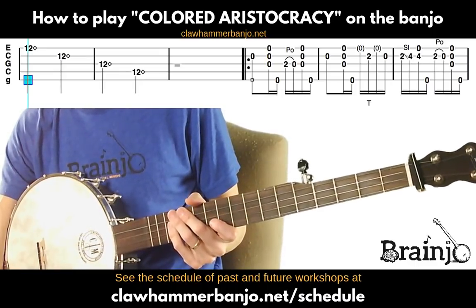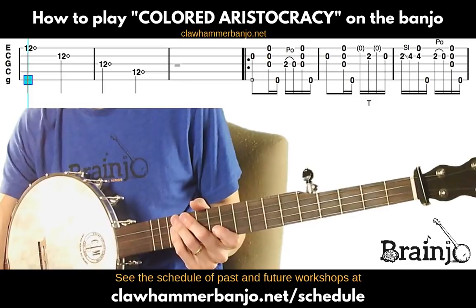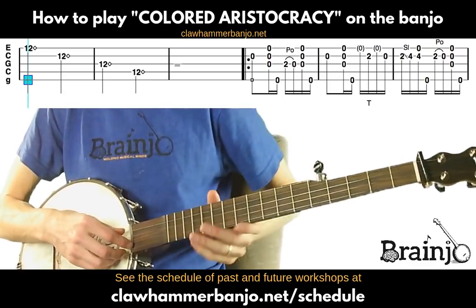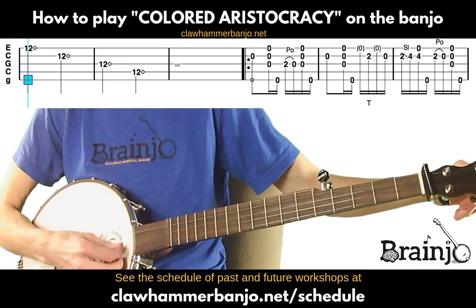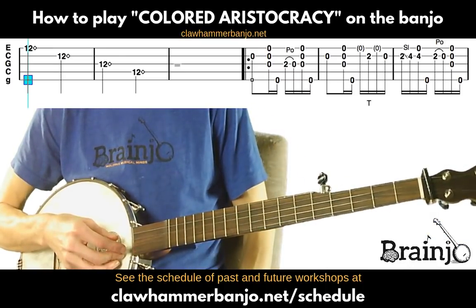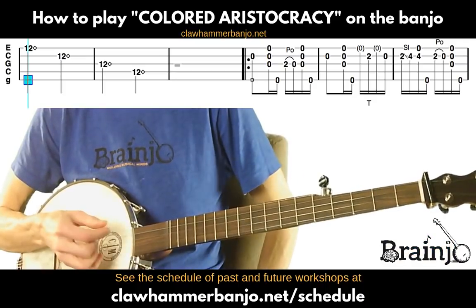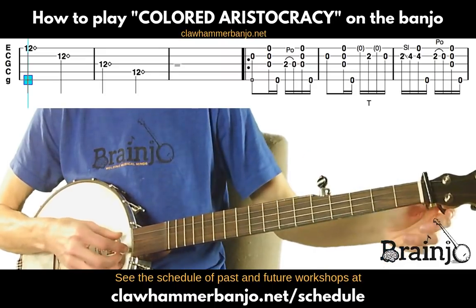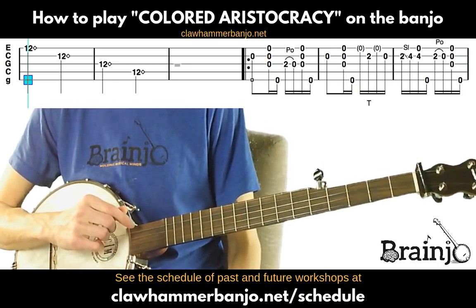As we walk through this tab, note the blue box at the top of the screen — that'll mark which measure we're on. The tuning is open C: C on the fourth string, G on the third, C on the second, E on the first. The difference from double C is that the second string is an E instead of a D. The fifth string stays the same as G, forming an open C chord.